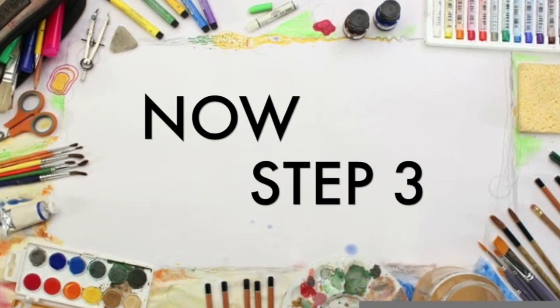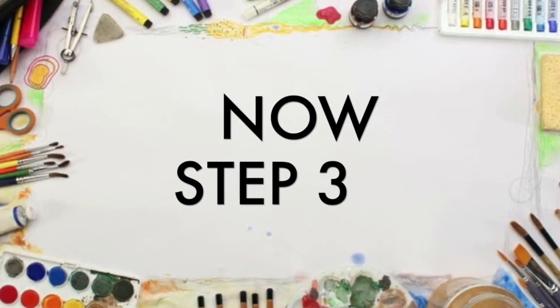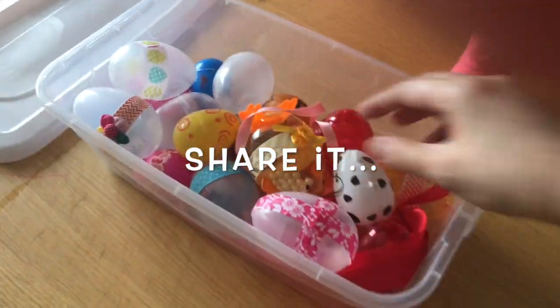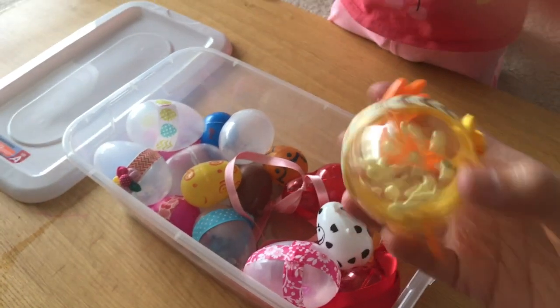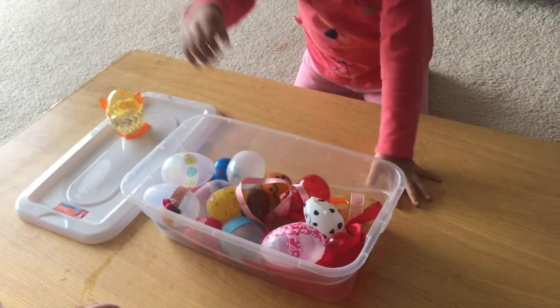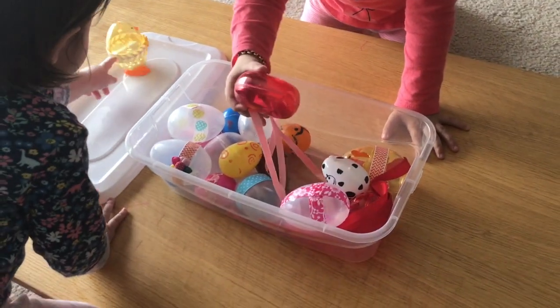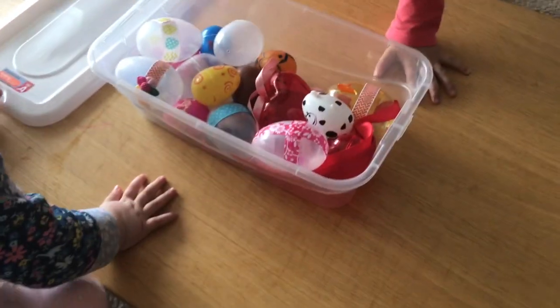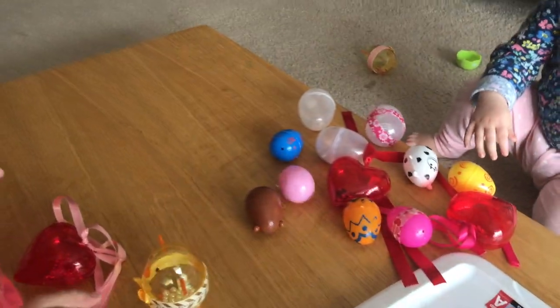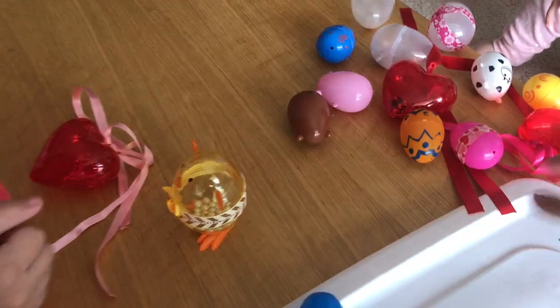The last step — step 3 — is the most exciting step. This is when I introduce them to these new toys, and they really did get very excited when they saw these.